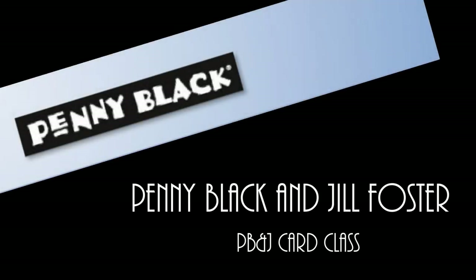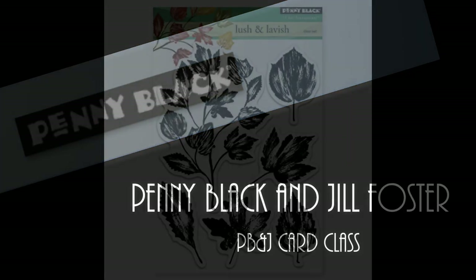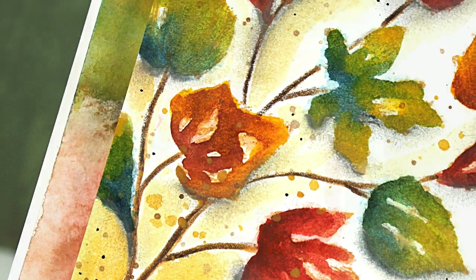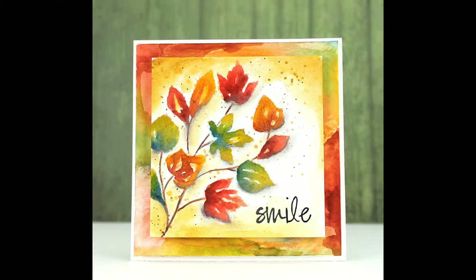Hi, it's Penny Black and Jill Foster here for your next BB&J card class. Today I'll be using our transparent set called Lush and Lavish combined with a four-inch Inchey Arts art square to combine several different mediums on the art square surface.